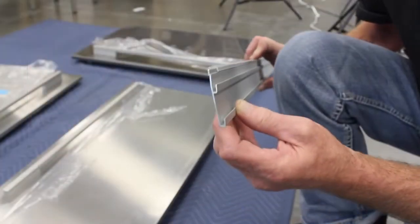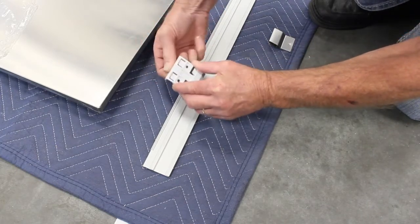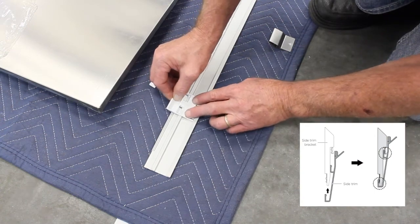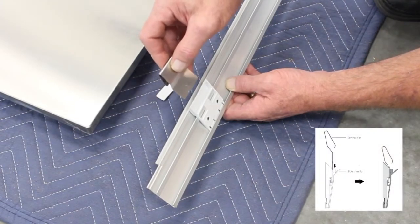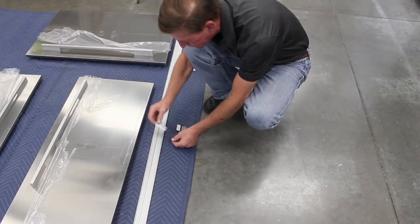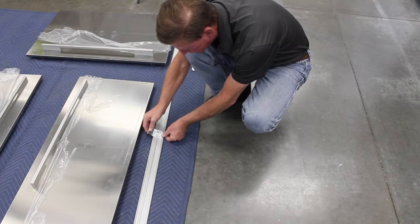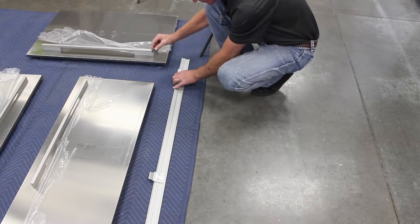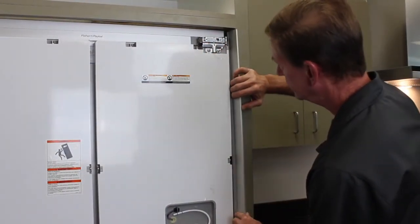To prepare the side trim, have it in this position. Break off the datum lip from the plastic bracket and clip them into the side trim as seen here. Slide the side trim spring into position between the bracket and trim until it clicks into place. Repeat these steps for the other two locations. Slide the trim in between the cabinet and the refrigerator until it sets against the front of the refrigerator.